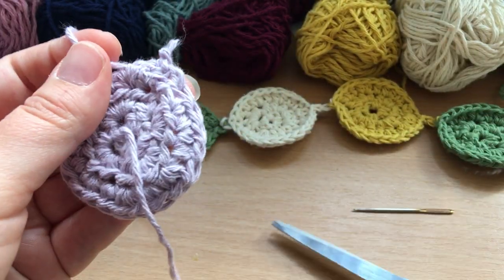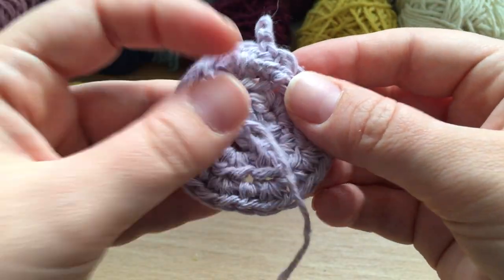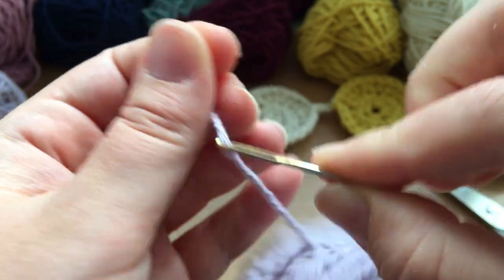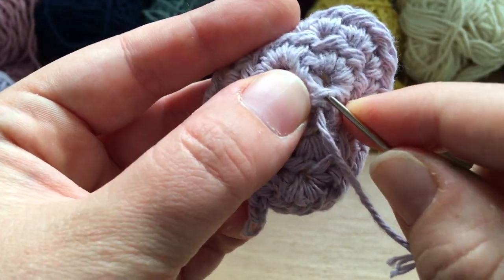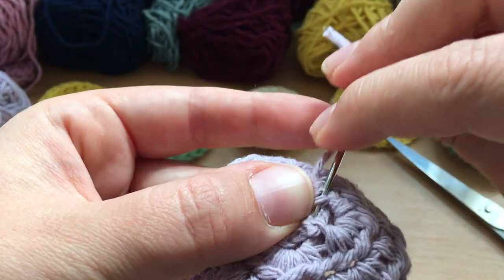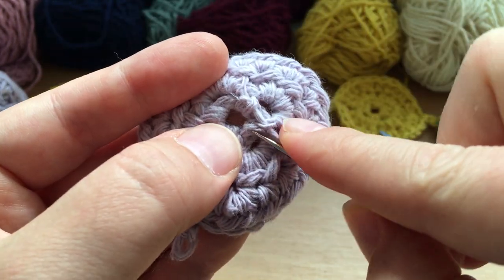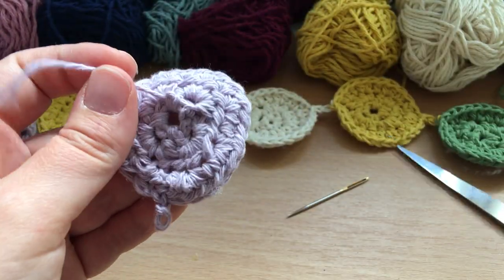Then do the same with the thread from the center circle. To be honest it's really unlikely to come apart, but just to be safe — and especially since it's not a baby toy, though you never know if you choose to dangle it over a baby! — just make sure it's secure: go back through three times and then trim.